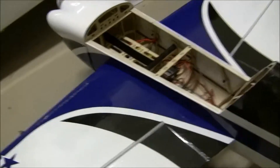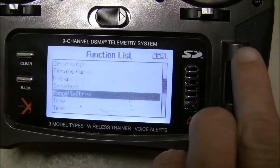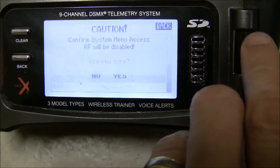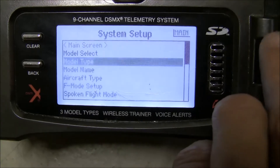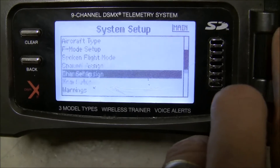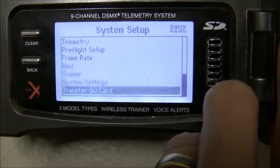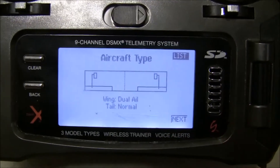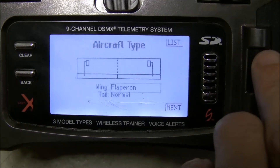So with that as the starting point, come over to your controller and the first thing you're going to do is go into the system setup. We're going to have to change the wing type. As you can see right now it's set up for dual aileron and a normal tail. So I'm going to change the wing to flapperon.